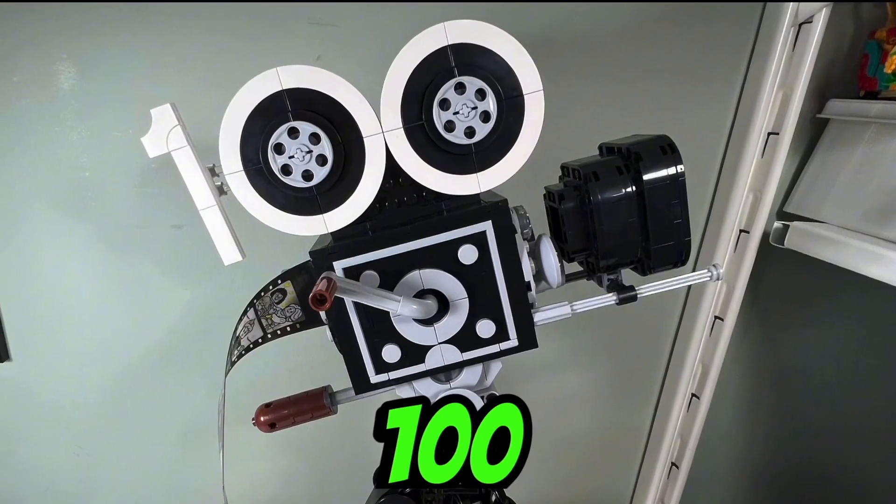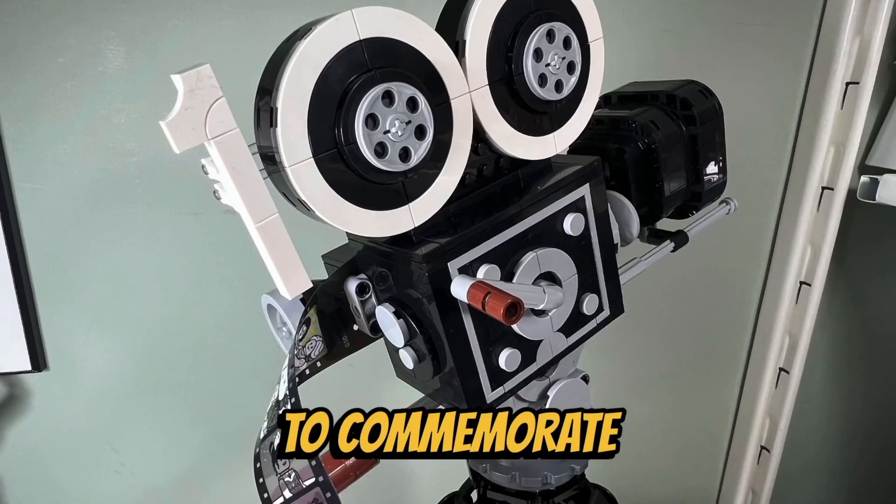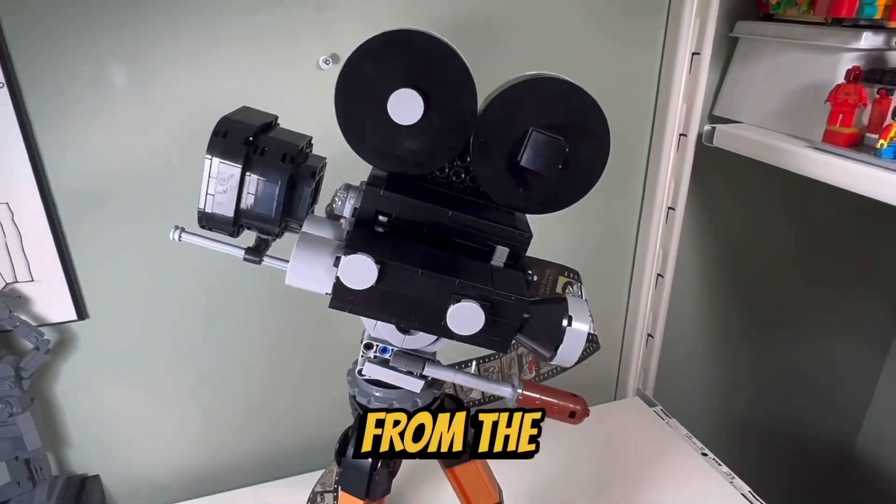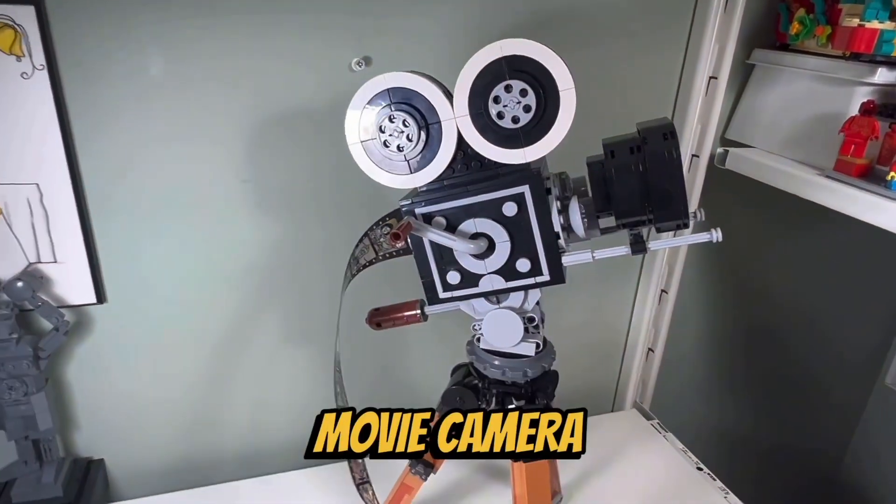I like how they built the number 100 into the reels of the camera to commemorate 100 years of Disney, and I like how you can easily remove the one from the 100 if you just want a regular movie camera.